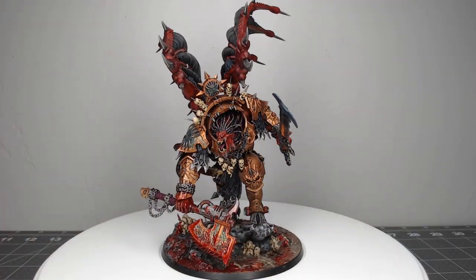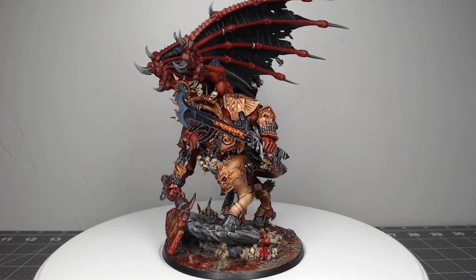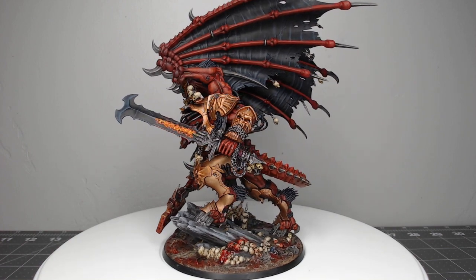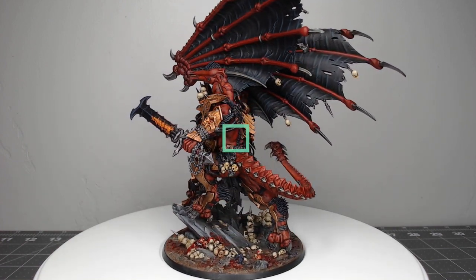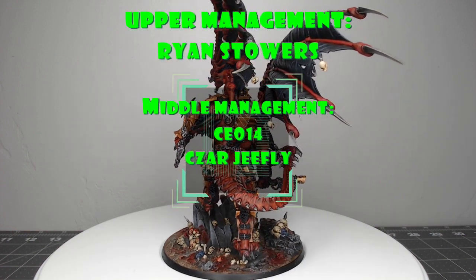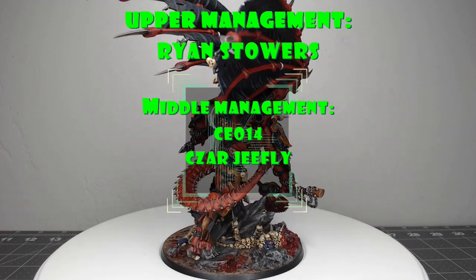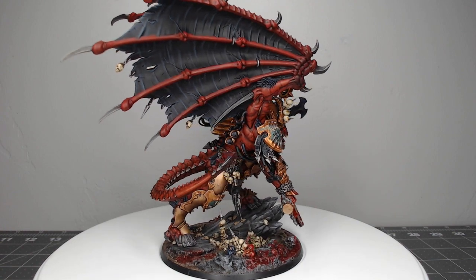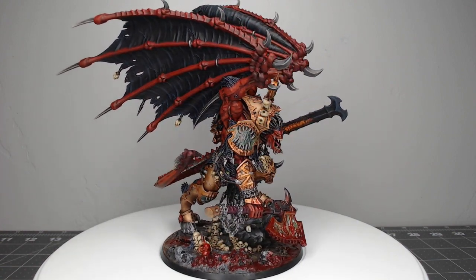And with that we've finished painting Angron. Thank you so much for watching this video today. I really hope you've enjoyed it — I certainly enjoyed making it. If you did enjoy the video, go ahead and like it and subscribe to my channel so you see future videos. I'd like to give a special shout out to my channel members that make videos like this possible. If you'd like to become a channel member, hit the join button below to gain access to exclusive perks such as a members-only Discord where you can talk directly with me. As always, have an amazing day and we'll catch you in the next one.